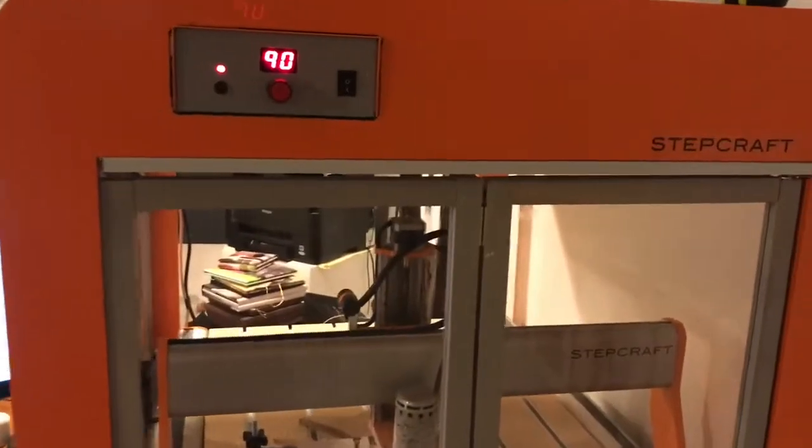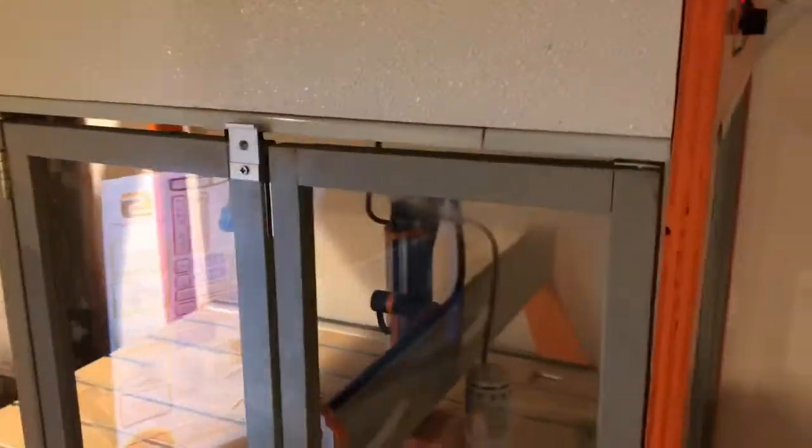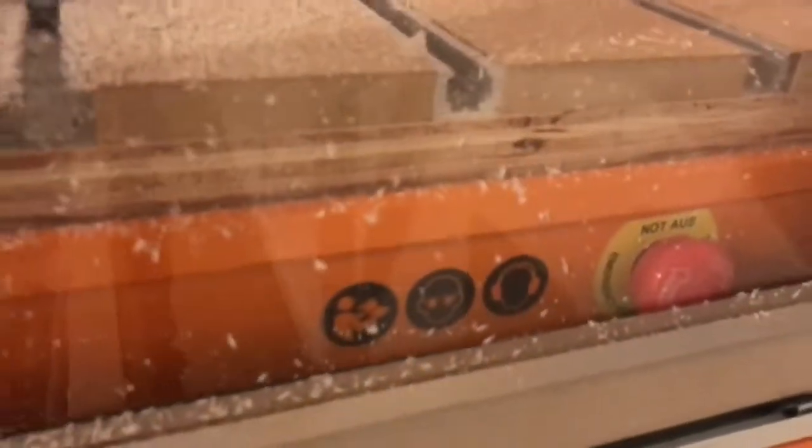This is my new enclosure. I'm still having some technical issues with the design. I made it a little too small and I still have to figure out how to expand the enclosure.